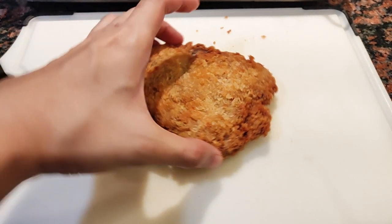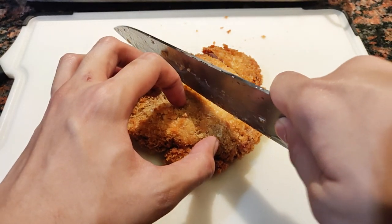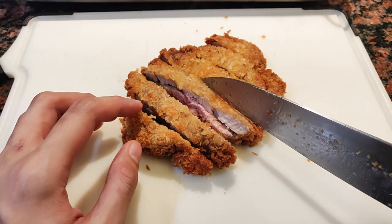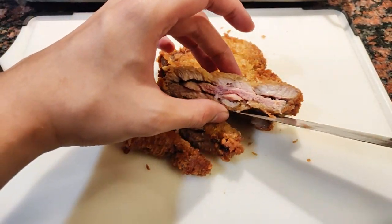Hiwain na natin ang pork — hiwain lang sa tingin nyo makakain sa isang subo. Napaka juicy ng loob nito at excited na akong tikman ito. Sa mga nagtataka, hindi dugo ang nasa gitna nyan — mukha lang siyang pula dahil sa camera ko. Pero kung hindi pa kayo sure kung luto ang pork ninyo, lutoan lang nang mas matagal sa oven.